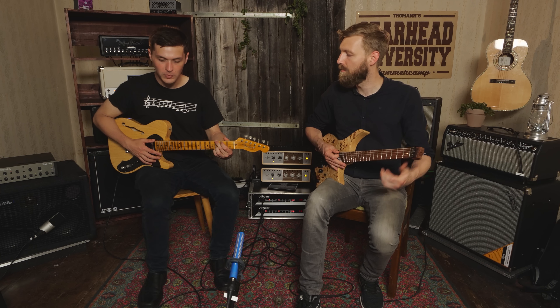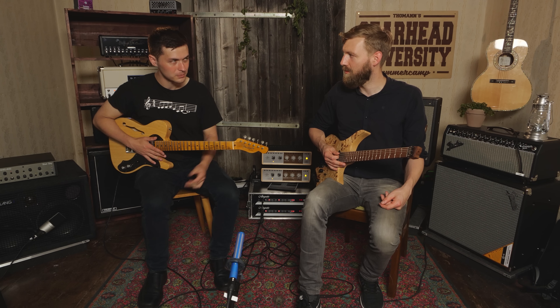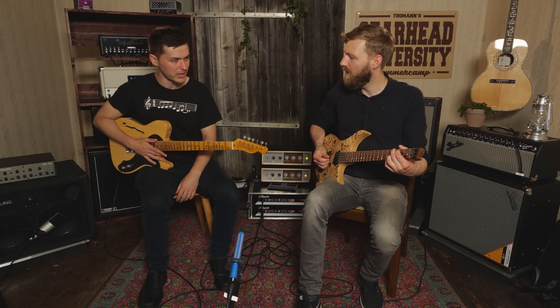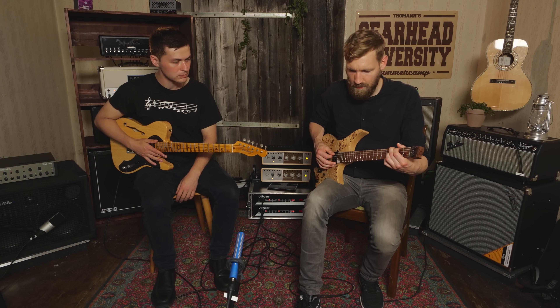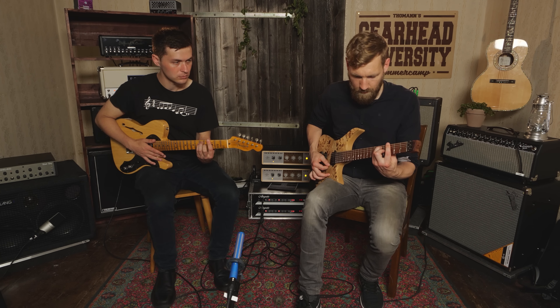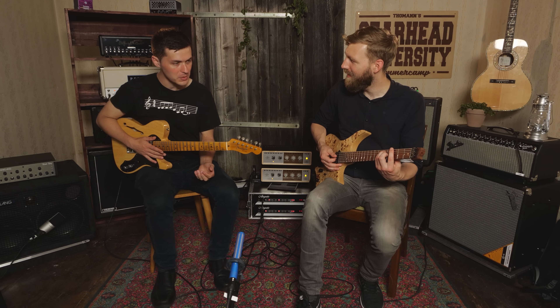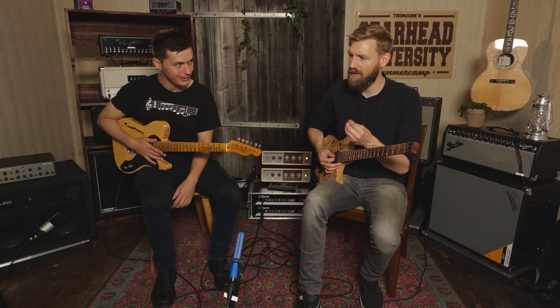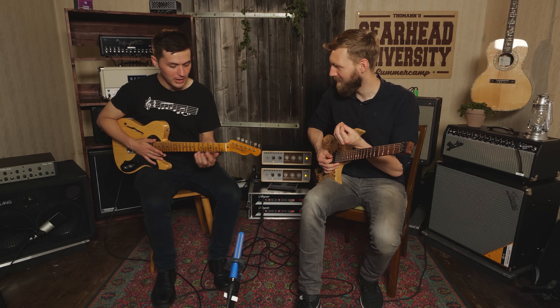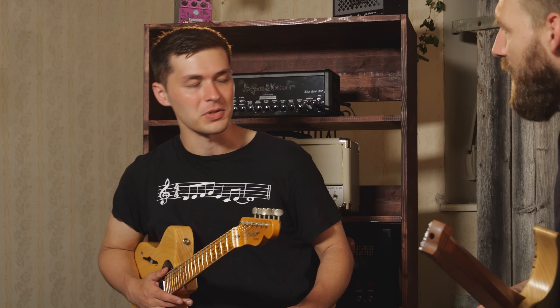Adam, shall we compare the sounds of this guitar to that one? Let's do it. Let's play an open G chord first. Both sound pretty similar. Okay, let's do a barre G. It's a little bit more of a difference but they both sound pretty good. There's a little more gnarl to your sound.